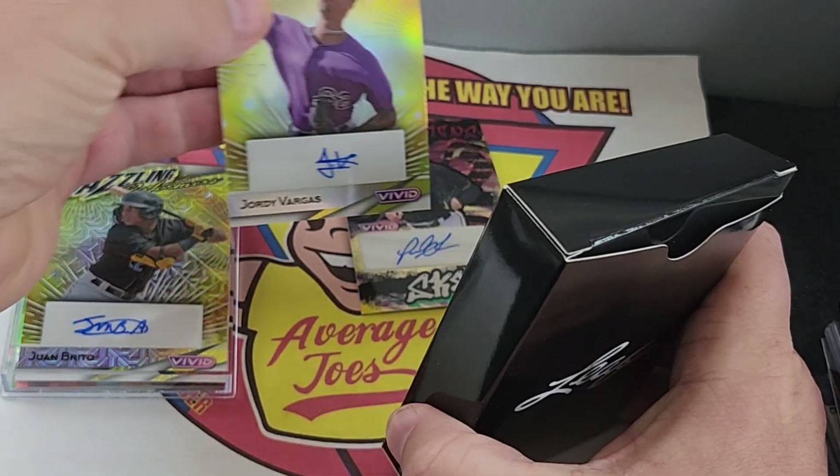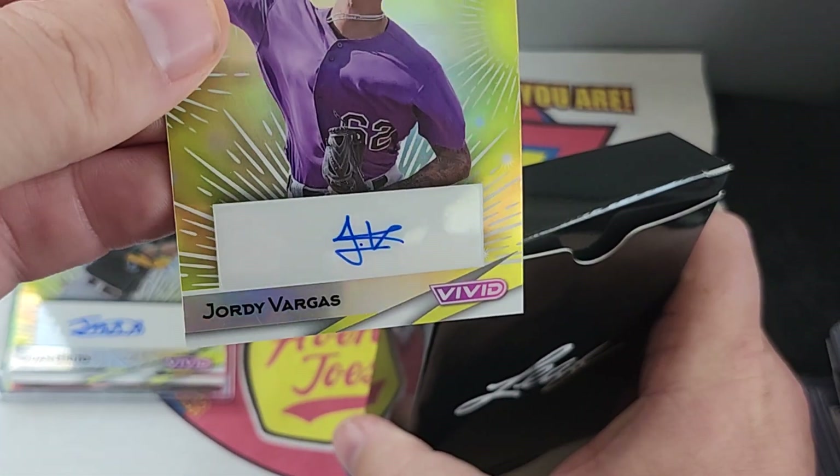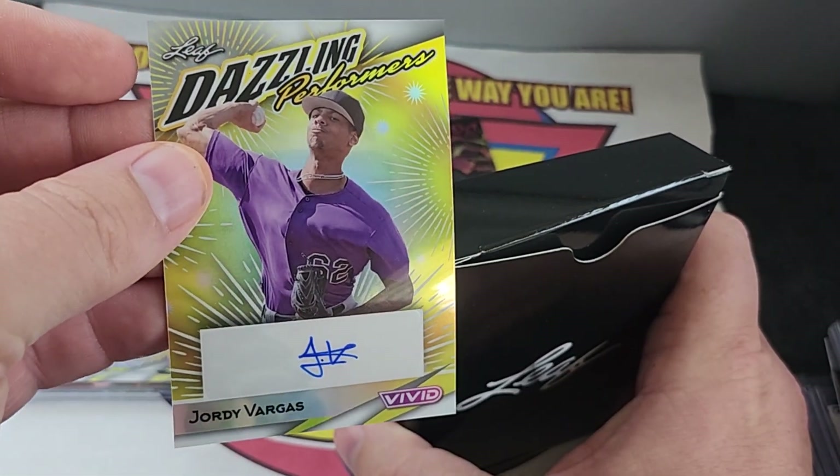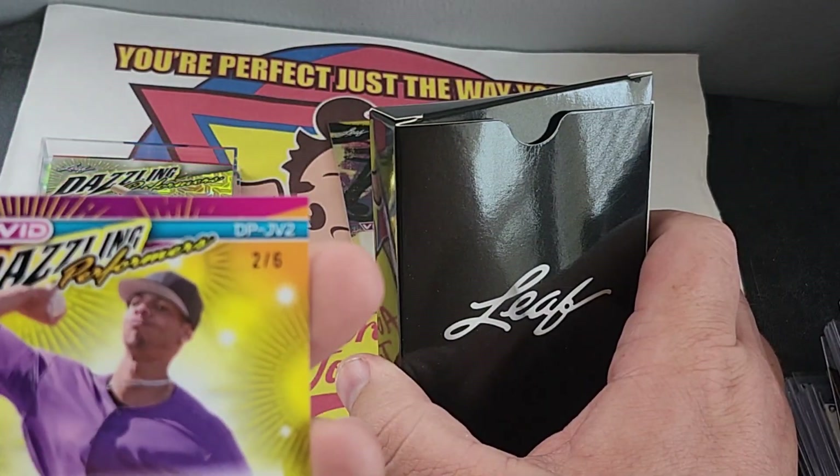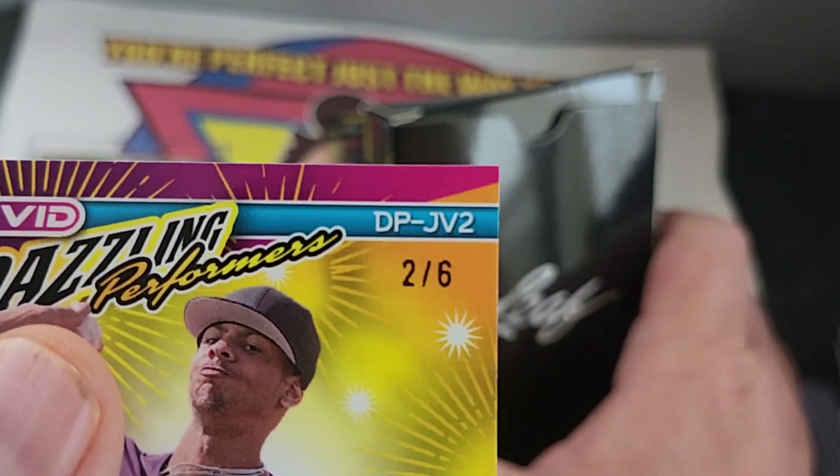Next one — Jordi Vargas. Dazzling Performers. That one. Two of six.